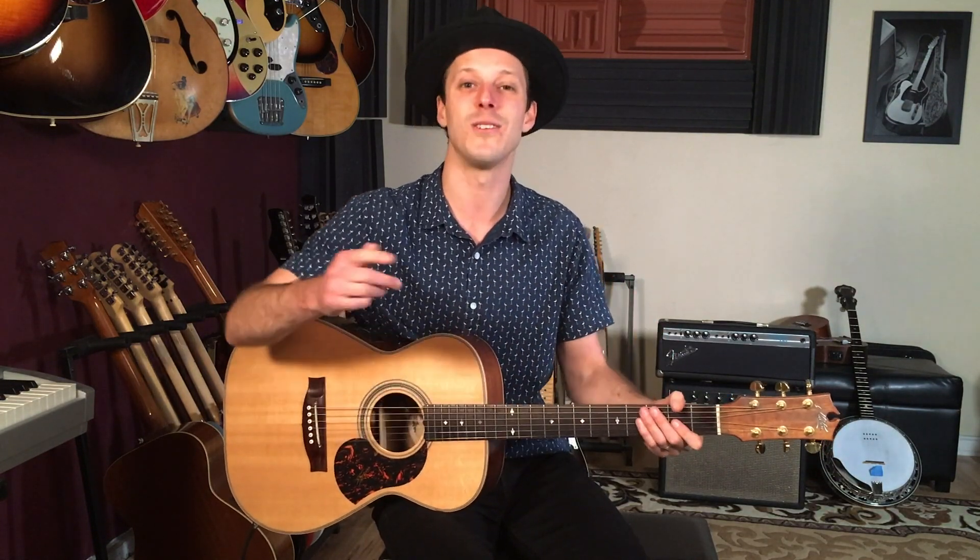And with that book you'll also get access to my exclusive training series where you can learn blues guitar, rock guitar, country, finger picking, all different kinds of styles. So check that out at the first link down below.